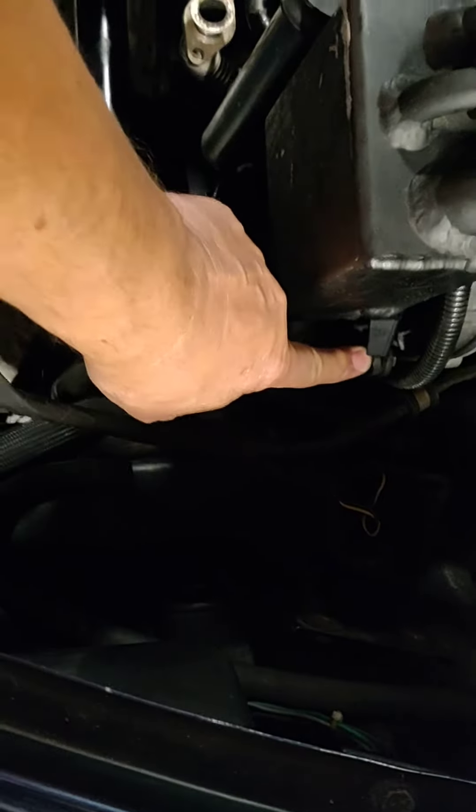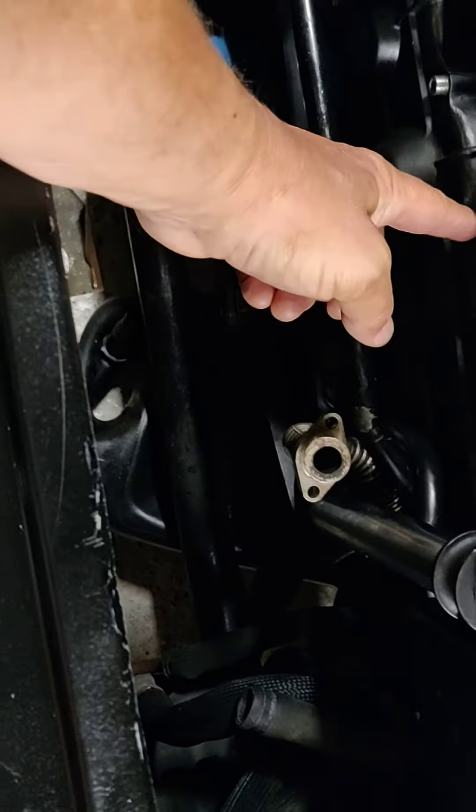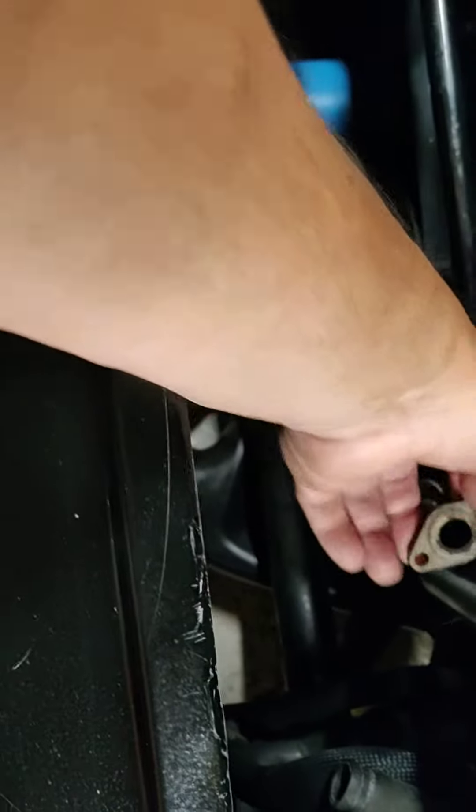That goes there and the equivalent one goes there. Then we've got to remember to get the right bolt to go there because it holds this thing up.